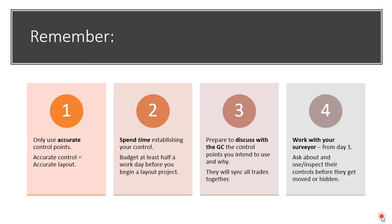Number two, spend time. Time is very important when establishing your control, and I would recommend that you budget at least one half of a day on that first work day analyzing, troubleshooting, and verifying that the control points are accurate.